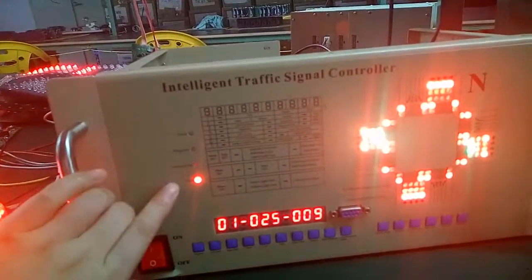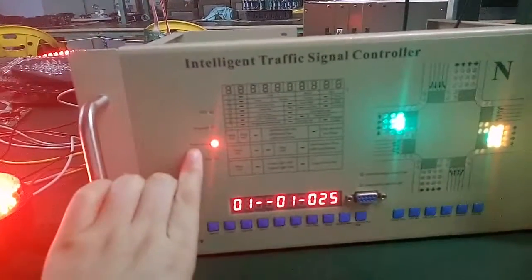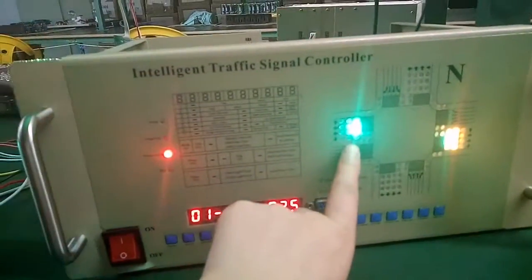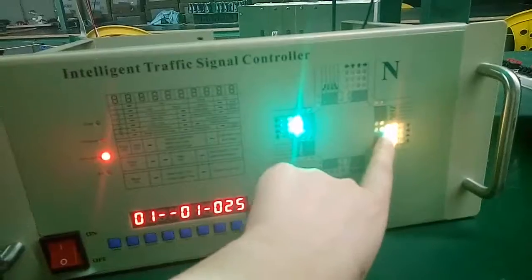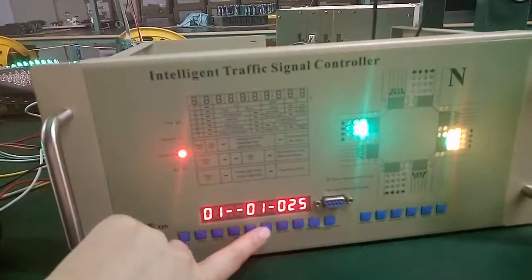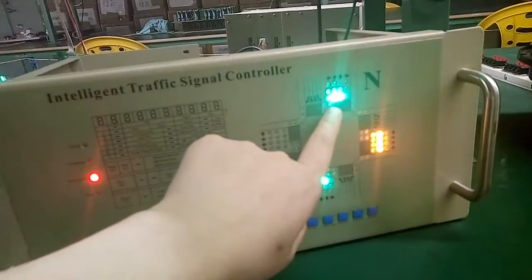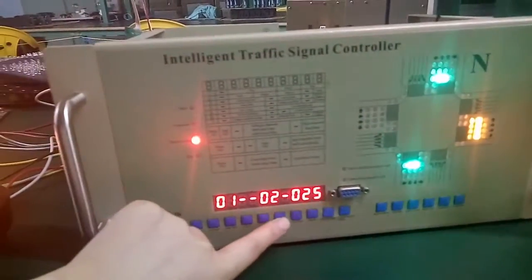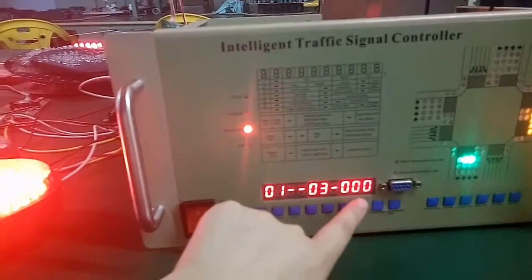Now we set the menu. We can set menu number one. You can see here this is the green time. We choose the direction — press the key to choose the direction. This is east-west, and save it with 25 green time. For now there is no north and south green time.